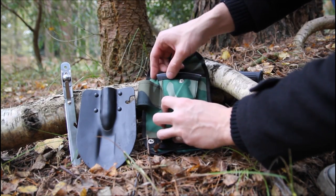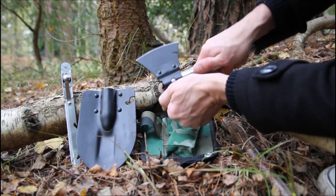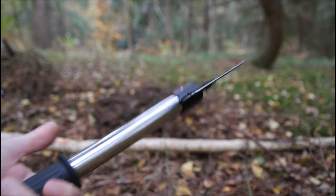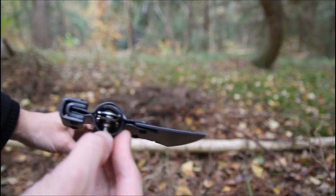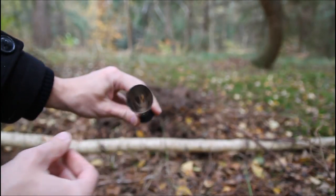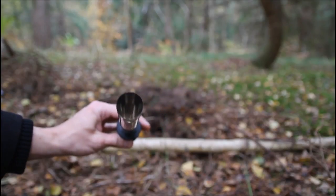Now lastly we'll try the axe head. It attaches in the same way as the shovel head — you slide it over the end and that just goes through the notch to hold it into place. Now one thing is, because the shaft accommodates the knife blade and saw blade when stored, the shaft itself is actually very thin and hollow. Is that going to withstand much hacking away using this as an axe shaft? It looks to me like it would just buckle and bend pretty easily.